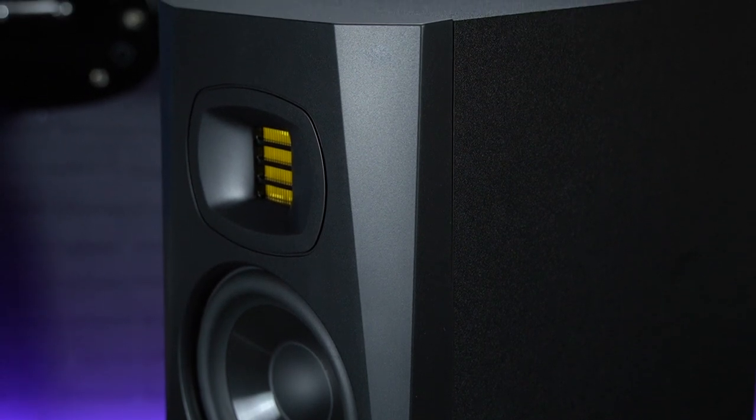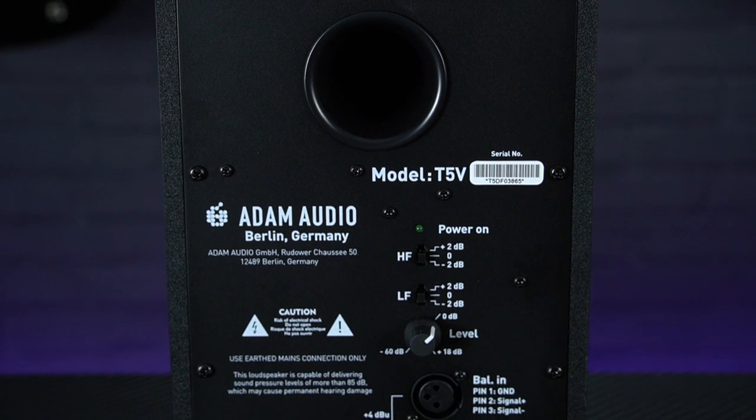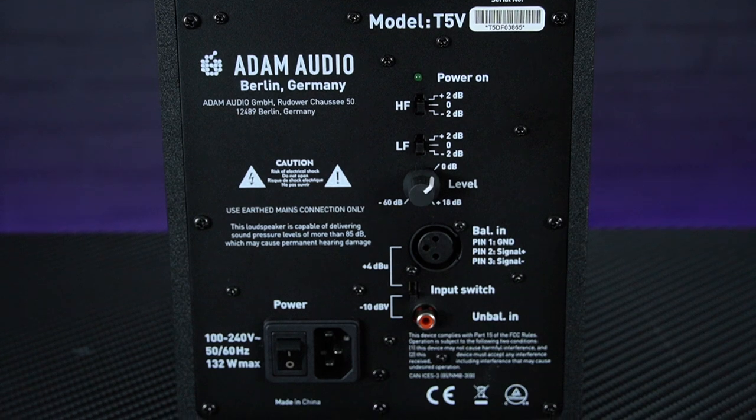The rear panel features connections for both balanced XLR or unbalanced phono inputs, and quite usefully these inputs are switchable, meaning you can have two separate sources permanently connected at the same time which can easily be switched between without unplugging anything.